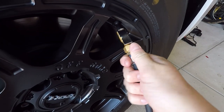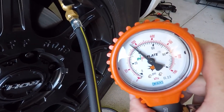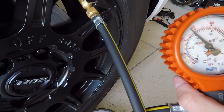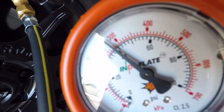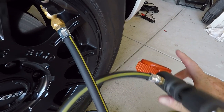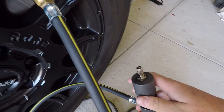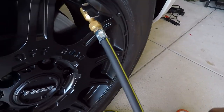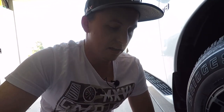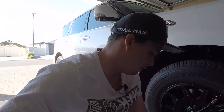The Indeflate clamps on pretty easily. Looking at the gauge, we're sitting at about 40 PSI right now. To let the air out you pull the valve down with one hand and the air starts releasing. Let's get it down to zero PSI.